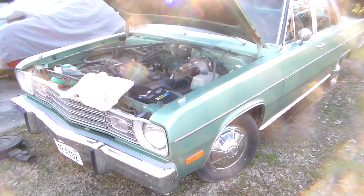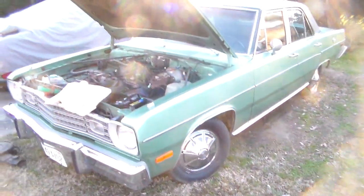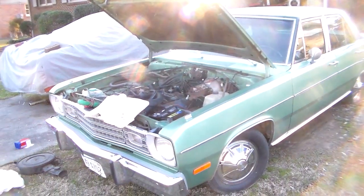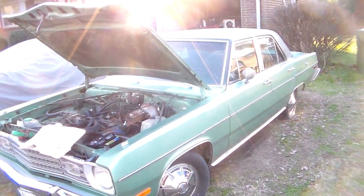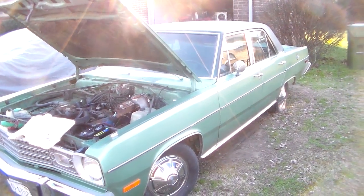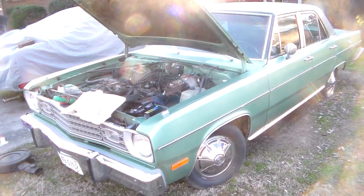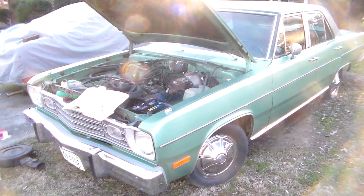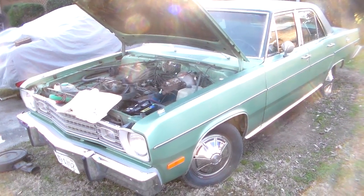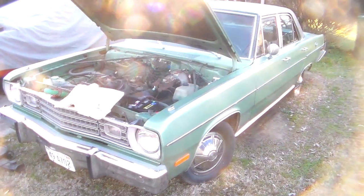Hey everybody. I hadn't had a chance to show you this guy yet. This is a car I bought recently — I wasn't looking for another car but I couldn't pass this one up. This is a 74 Plymouth Valiant. It's all original and in very good condition for the age. It's not perfect but I'll be doing a full video on this car coming up. Right now I'm doing some diagnosis and troubleshooting trying to see if I can get this thing to run again — it's been not running for several years.